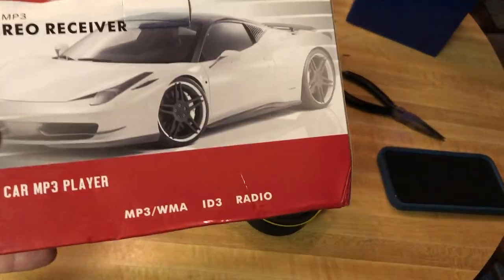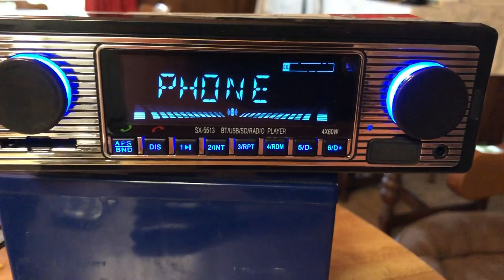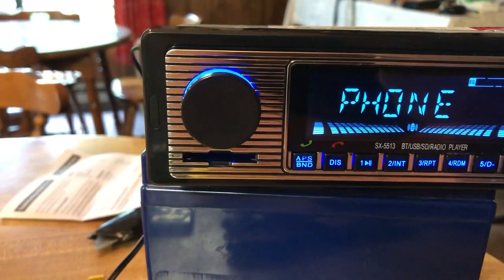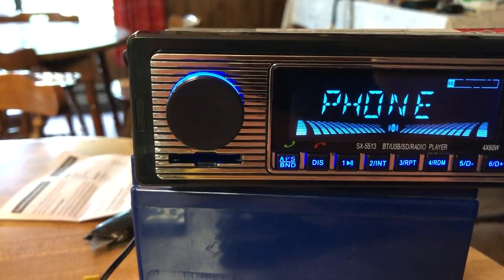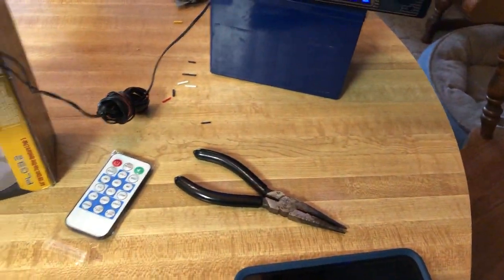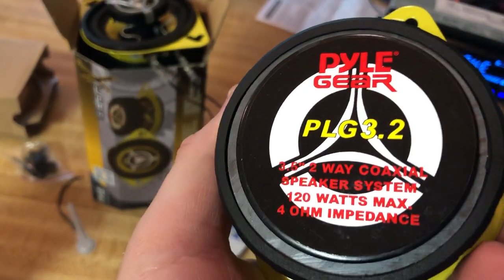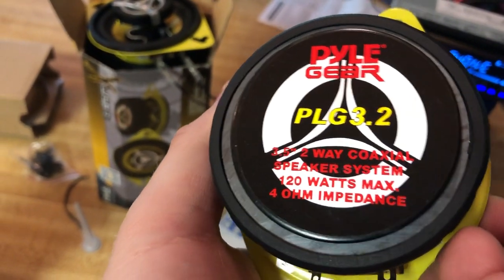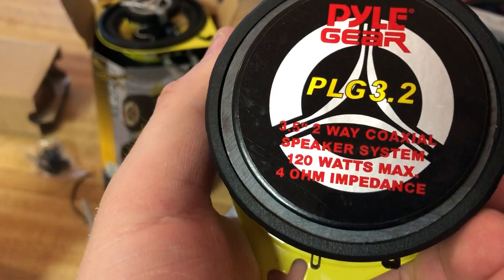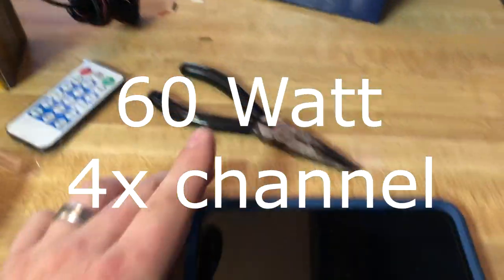It's got MP3, regular radio, and a USB hookup, so I'm guessing you can hook up a hard drive. It's got a smart card jack on it. I also picked up these cool little pile of speakers. These are PLG 3.2, 120 watt max speakers. The stereo is a 50 watt max per channel. It's got four channels on it.